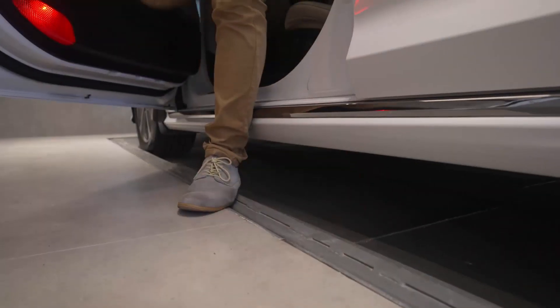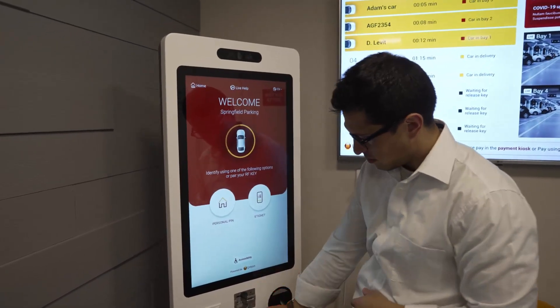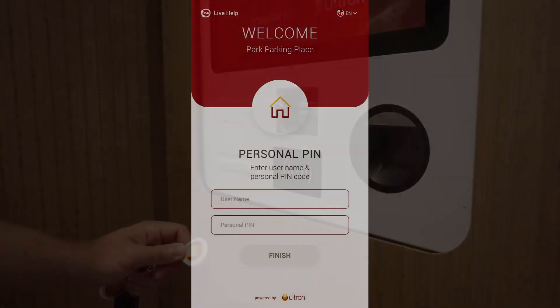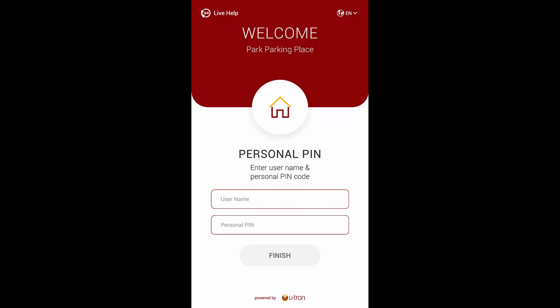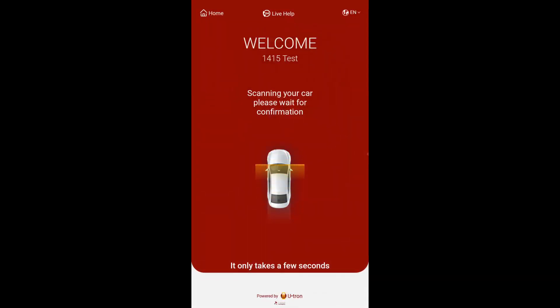Turn off the engine, fold mirrors, and exit the bay room with all passengers. Once everyone is out, tap the key fob or enter PIN at the kiosk adjacent to the bay room. Follow instructions to complete the parking process.